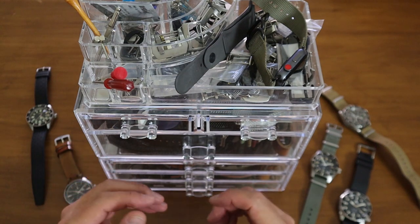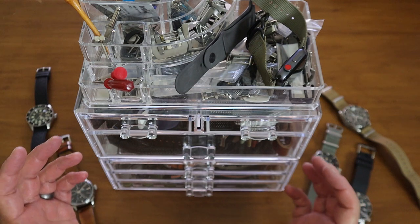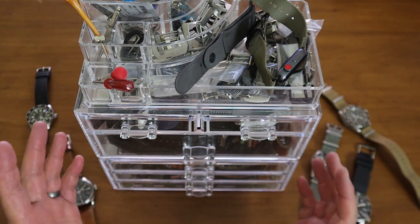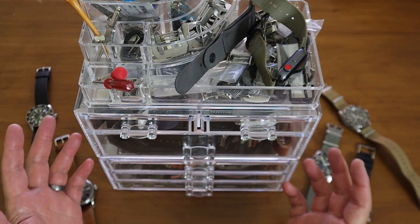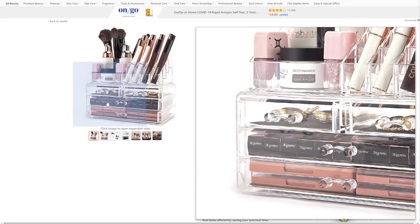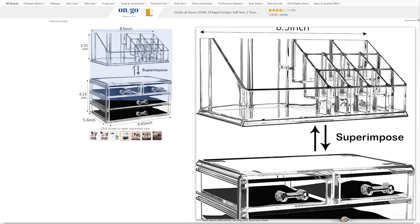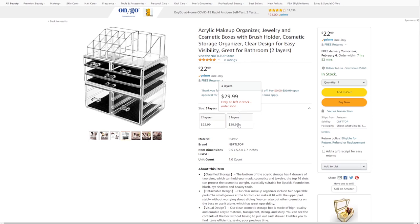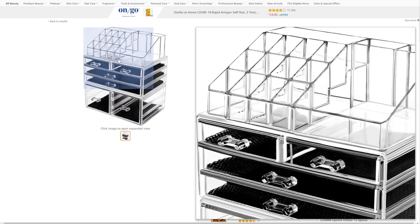What you're seeing here is how I store my leather, rubber, and all sorts of straps, as well as my metal straps. For less than $30 on Amazon I got this nice little strap storage — and do you know what this is? It's actually makeup storage. My wife had ordered one of these years ago and I said, 'Wow, that's cool, I could use that.'